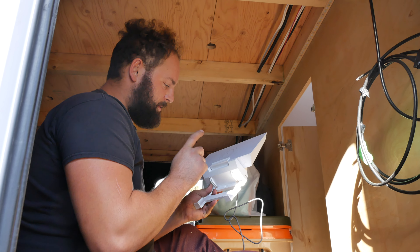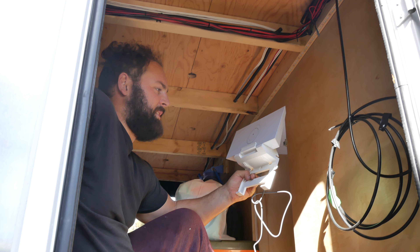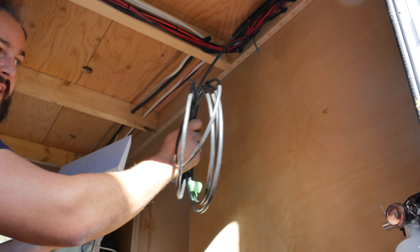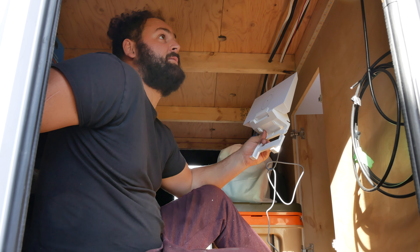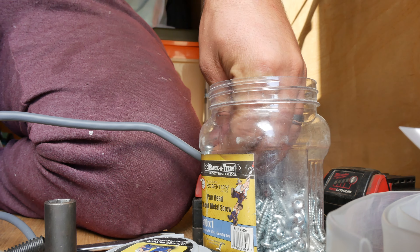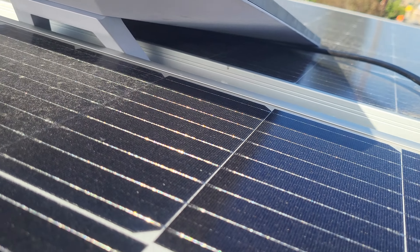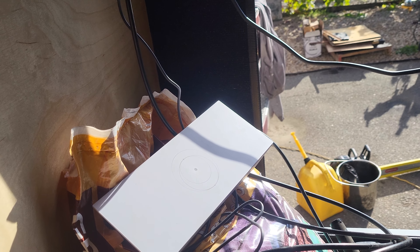We bought a Starlink Gen 3 — it's probably been out for about a month and a half, maybe two months in Canada. I picked up this mount and we're going to screw it up here. I have Cat 5e cables ran to the roof; I just had to crimp RJ45 connectors on there and I'm 99% sure that'll work. We got it wired up and it appears to be powering on. Going to clean up the wiring and go from there.